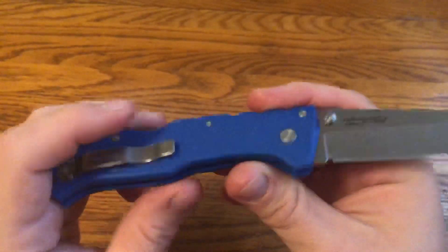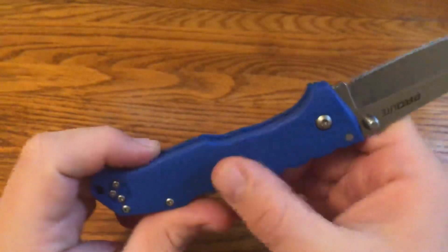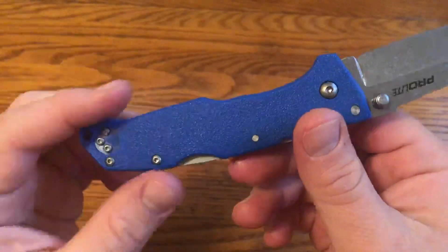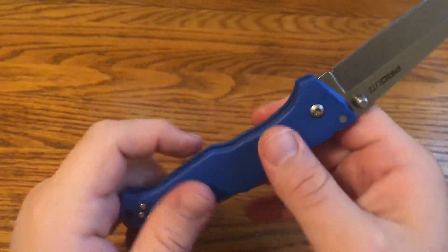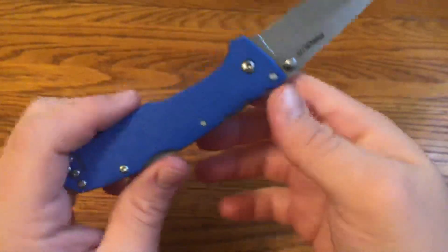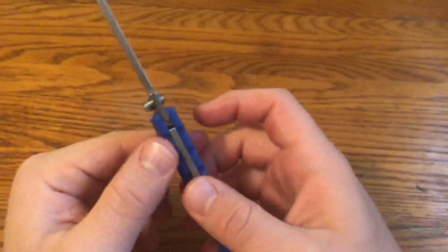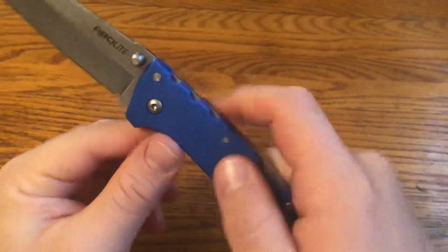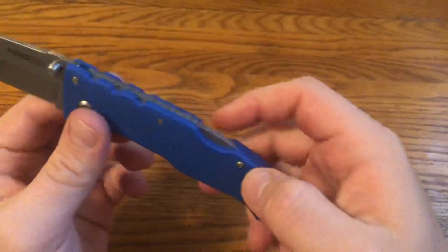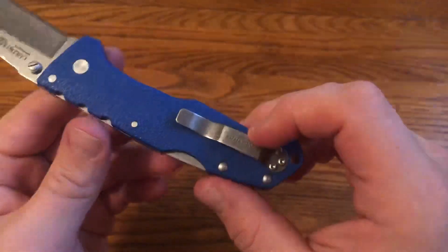It's not super grippy because it is just injection molded plastic with a little bit of a rough pattern — it's not G10 or peel-ply G10 where your hand really locks in. But it's good enough; for normal use this is totally fine. It does have these kind of scallops that Cold Steel just likes to put on — I don't think they really provide any traction, but it's what they do.